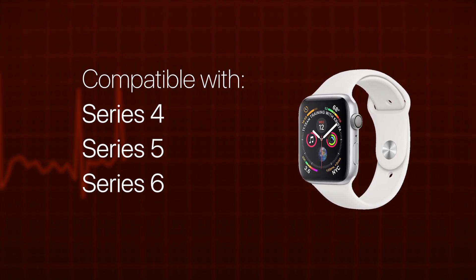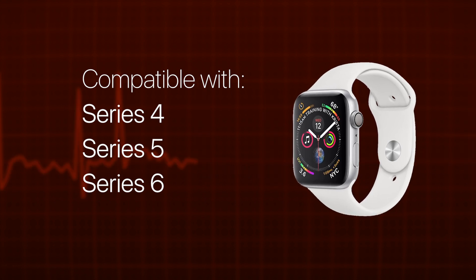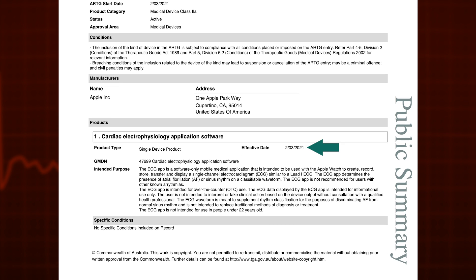With the release of WatchOS 7.4, Apple has finally given us Australians the green light to use the ECG function on our Apple Watch. The ability to take an ECG was first introduced with Apple Watch Series 4 in 2018, but it hasn't been until March this year that Apple has been given approval by the Therapeutic Goods Administration to release the feature in Australia.